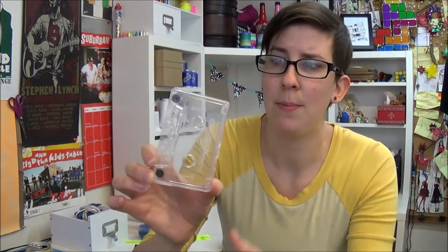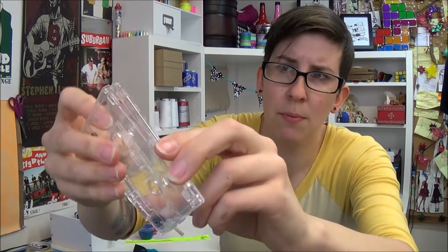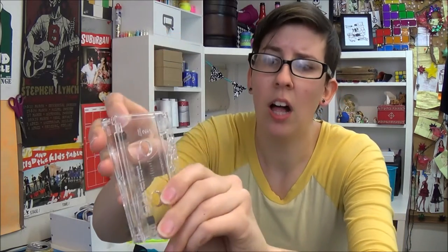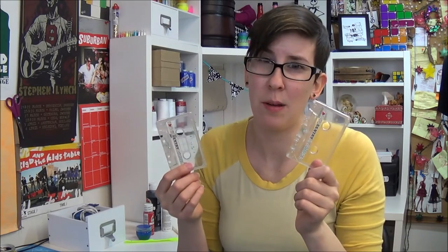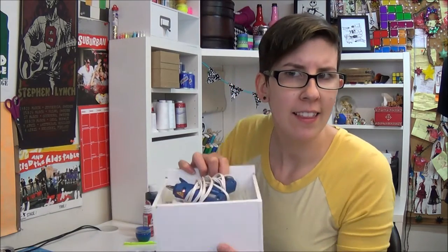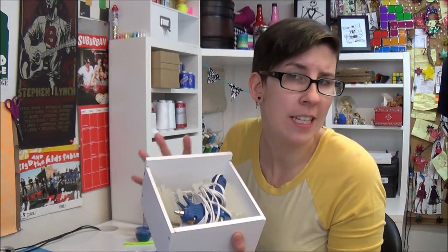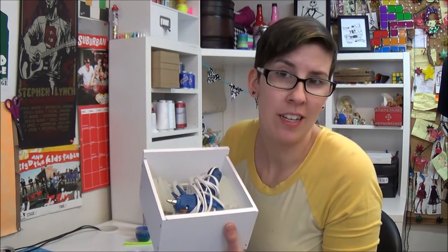Depending on what type of cassette tape you're using, you will also need a teeny tiny Phillips head screwdriver. Some of them, like this Lisa Loeb tape, were just glued together, and in trying to separate them I have cracked all of the plastic. Once you get those apart, especially because these are clear, you want to start layering on some paint. I also missed a very important supply, which is a hot glue gun. If you really want to use E6000 glue you can, but hot glue's gonna work just fine for this project.